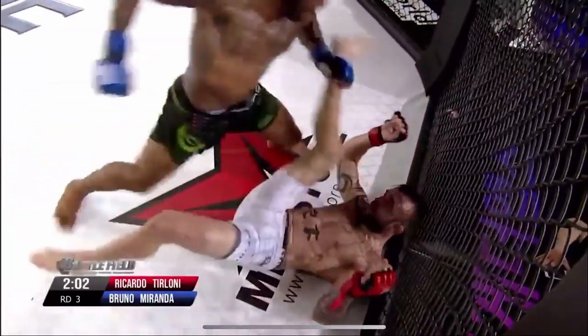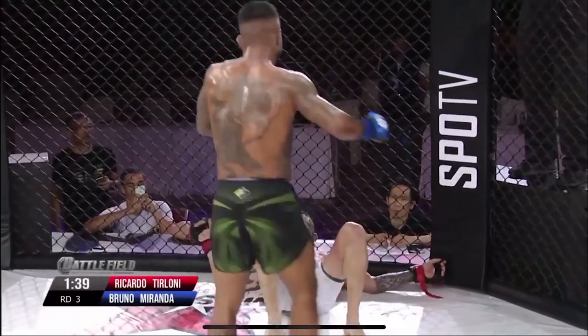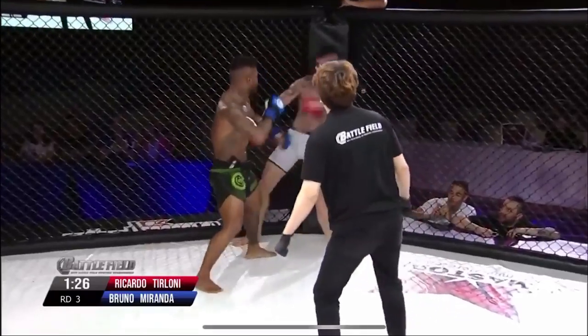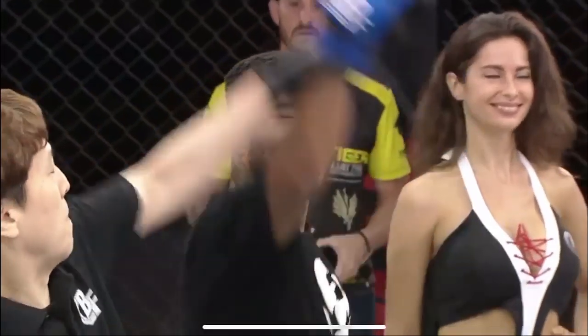Oh, and that is finished by Miranda! He's not going to be able to walk. Right hand, oh big left leg — that is it! Bruno Robusto-Miranda with a quick KO. Illuminando!